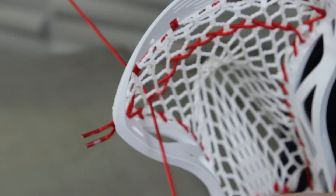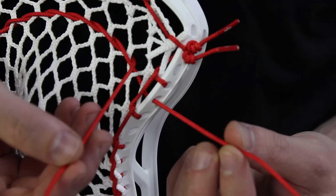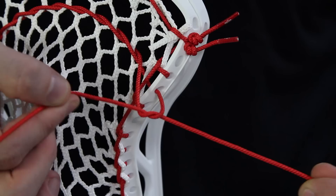The first step of the Princess Leia knot is to finish whatever shooting string you're working on. My personal preference is the over-under weave for my shooters. The first step in actually tying the knot is very similar to how you tie your shoes — you're going to cross over the top two strings and loop one through the middle.